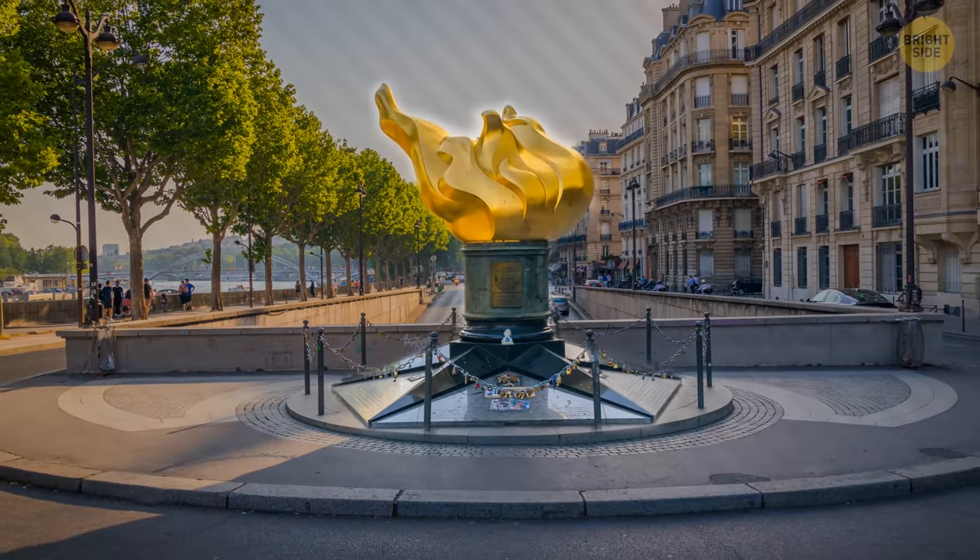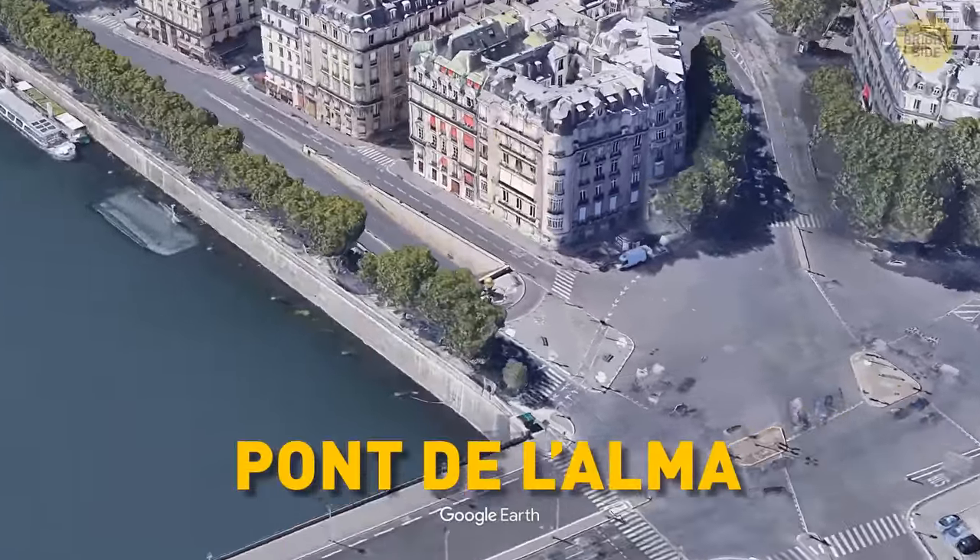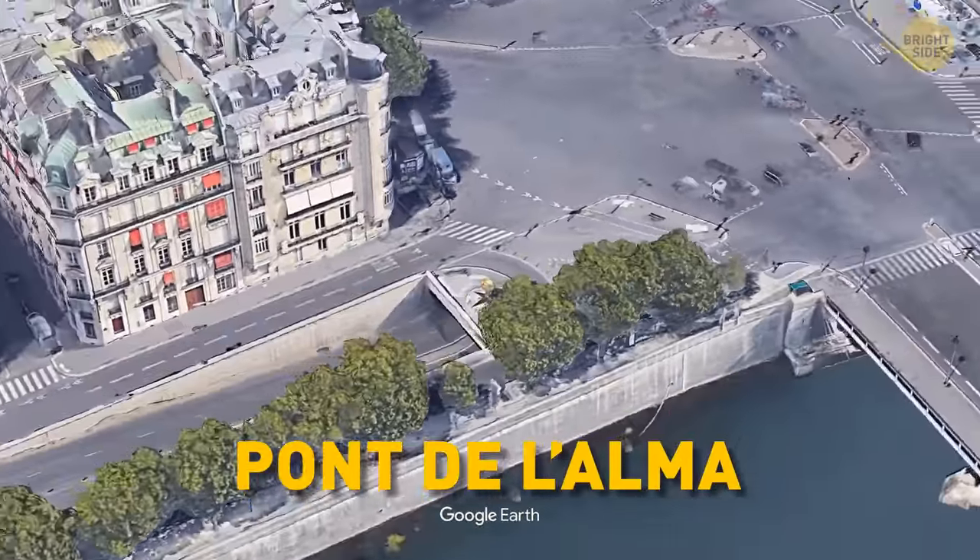There is also a life-size gold-leaf-colored copy of the torch on the entrance to a world-famous tunnel in Paris.